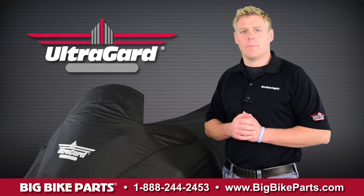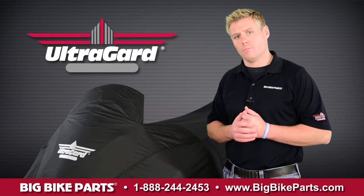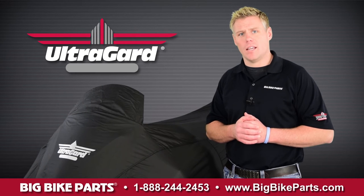On the rear of the cover is going to be an exhaust heat shield that allows you to put the bike cover on when it is warm. There are also two pads in the back where the antennas fold down to prolong the life and give additional wear in that area.